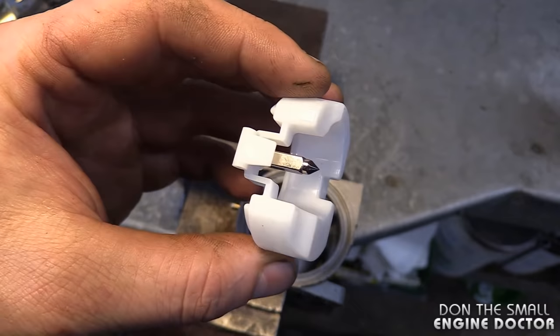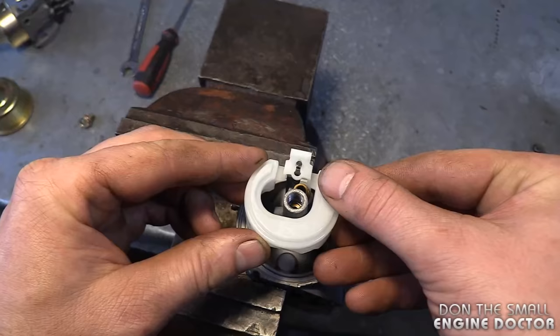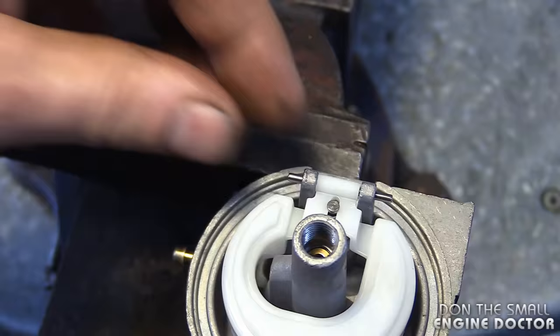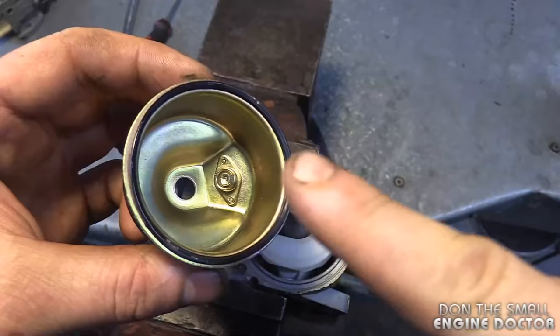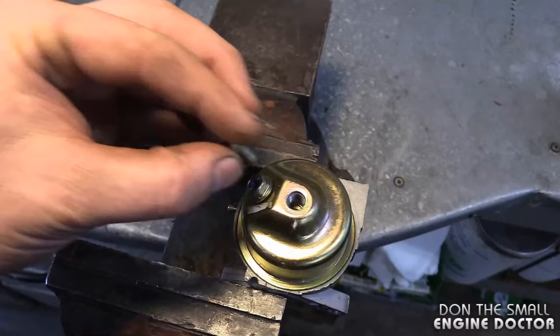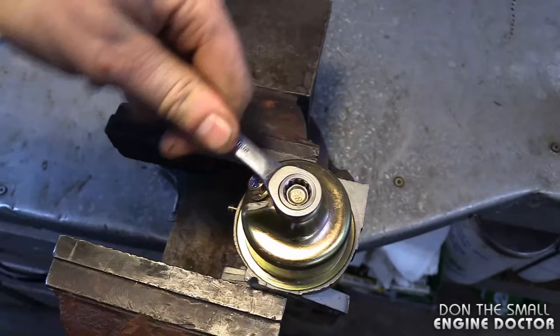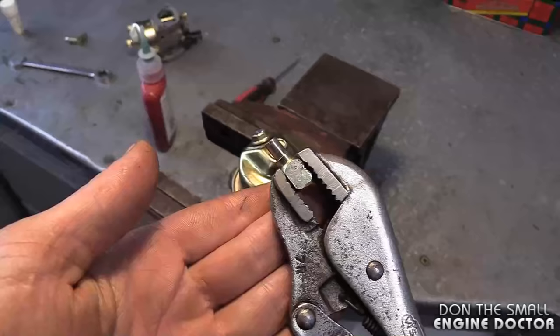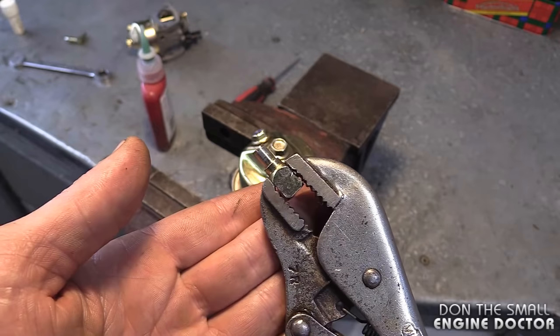Now that you have the screen cleaned, reinstall the float and the needle valve. Make sure it's clean — just examine it and air-blow it if it's dirty. Reinsert it in the carb and reinstall the pin. Make sure you have the bowl O-ring in place — it's stuck on the bowl so just leave it there. Reinstall the bowl nut and put it on fairly tight.